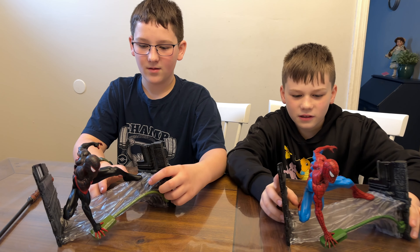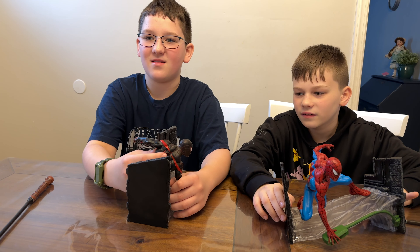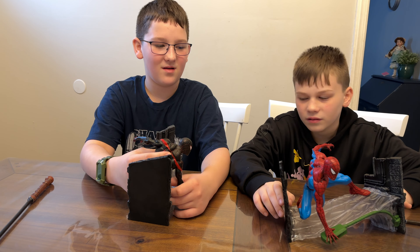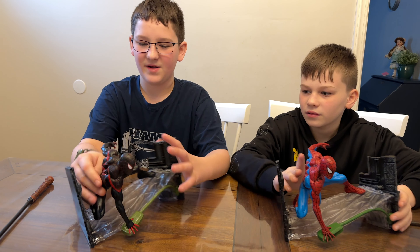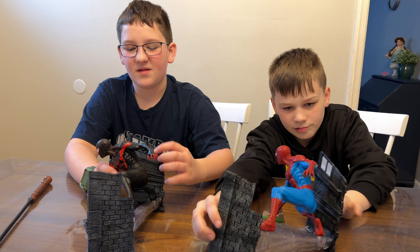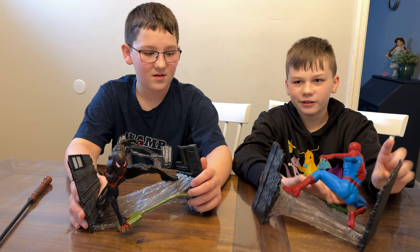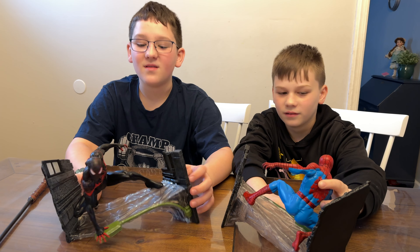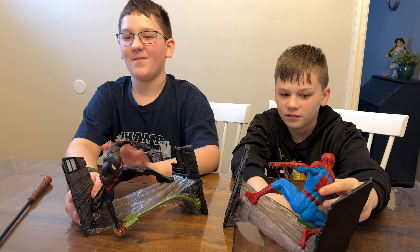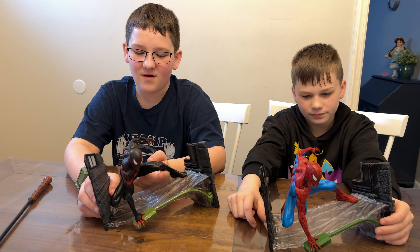I think they definitely just took the same exact statue and painted over it. Well, no, because this is a different sculpted spider on here. He doesn't have the same belts around there. For the most part it looks like these are the same sculpts, but you could definitely tell they aren't because of the back. So it's basically the same sculpt but they changed the different features for each Spider-Man. And of course the paint is very different.